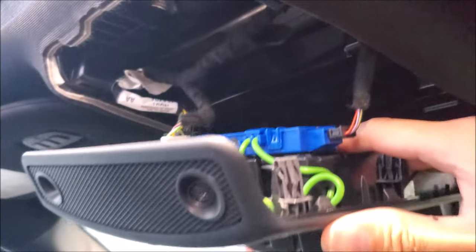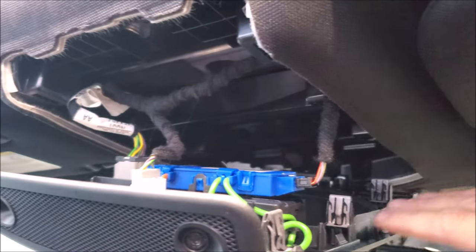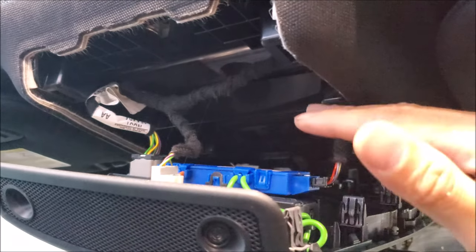There you guys have it — that's how you loosen up the overhead console on these newer Super Duties. Now we can go ahead and run our wires for our dash camera, or service whatever you need to.